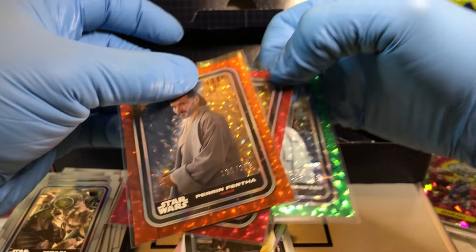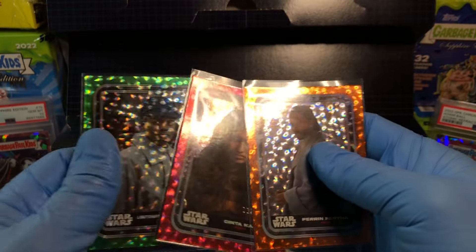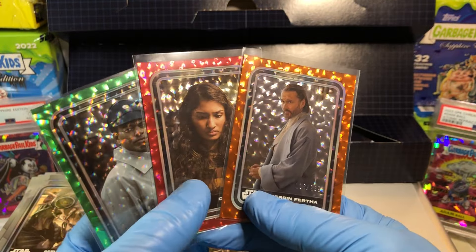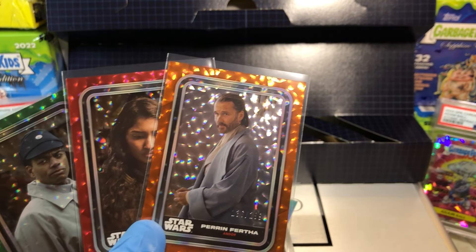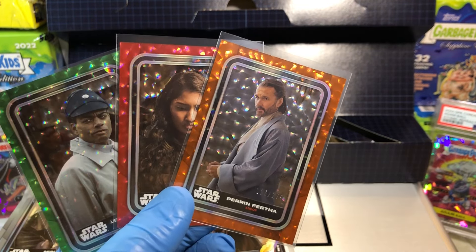These are our three hits, numbered at 299, 199, and 499. Interesting — let me know what you guys think in the comments. More Star Wars Super Boxes — one more for this Super Box Weekend coming up. Thanks for watching, everyone.